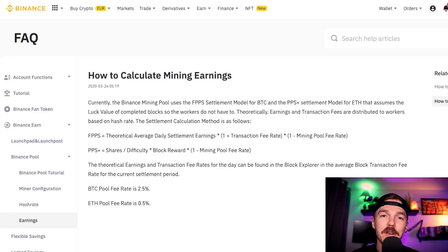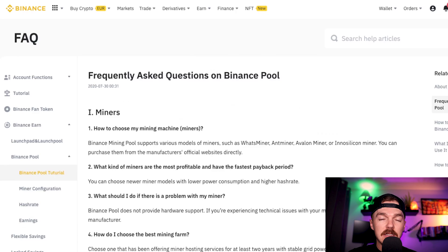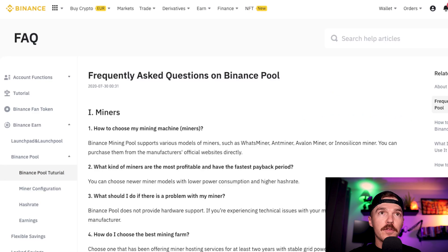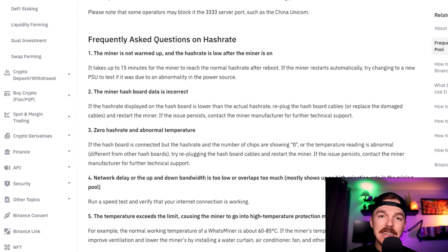By leaving your computer on overnight mining in these pools you may get some crypto. As I mentioned, there's a huge FAQ page and this is where I answered a lot of my own questions. There is everything to understand from how to choose your mining machine, what kind of miners are most profitable, what to do if you have problems, and so on. Dive into this page if you have more questions that I do not answer in this video.